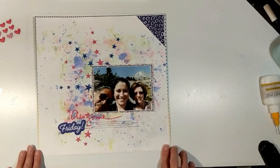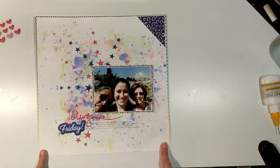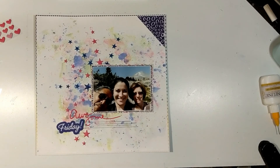Alright, I'm going to call this layout complete. I hope that you've enjoyed the process. Please hop along — I have the other ladies' links below: Christy, Crystal, Daisy, Jennifer, and Lisa. Remember to subscribe, share, and hit the like button so that you'll receive notifications when our posts go up around September 15th. We'll see you next time, bye!